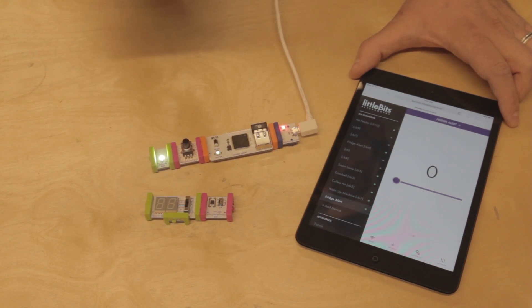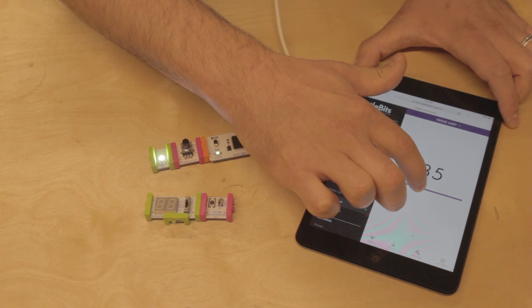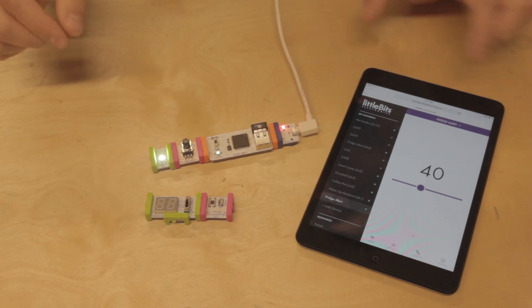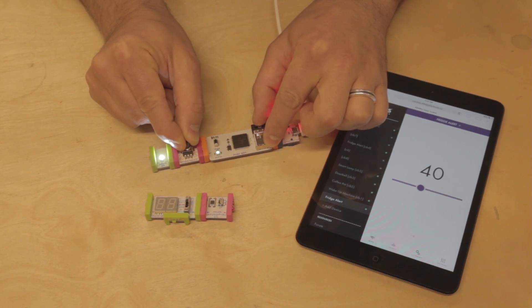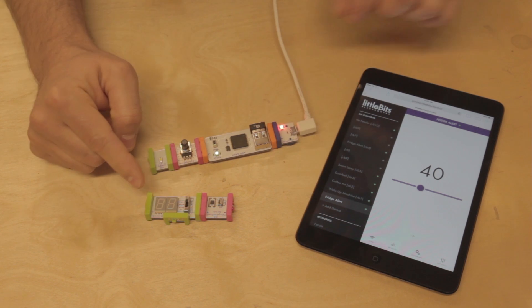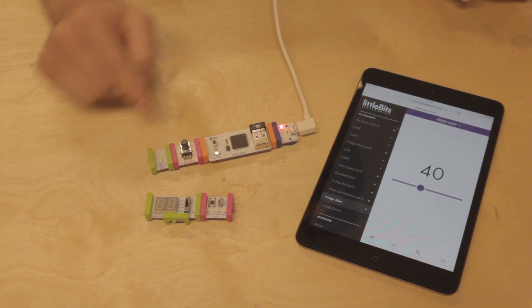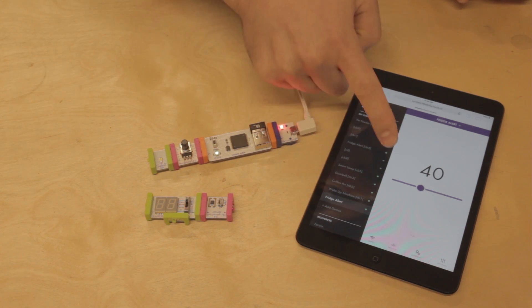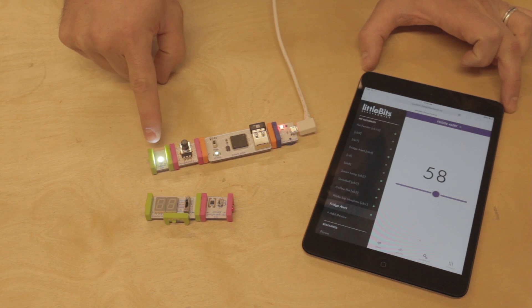So we want it to trigger in case our fridge goes above 40 degrees. To do this, we'll set our slider to 40 and we'll slowly turn the knob on the threshold up until the light goes out. If you're using a number bit, it will be reading 99 and then go down to zero. So now the threshold is set up so that if the temperature goes above 40, it'll signal the CloudBit.